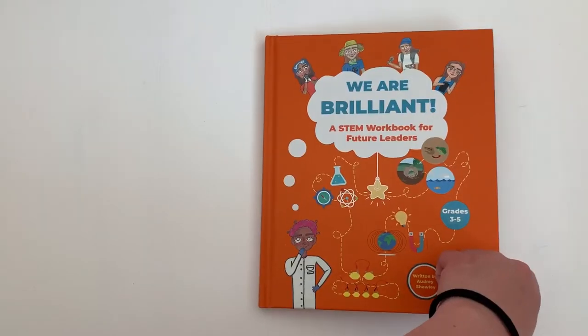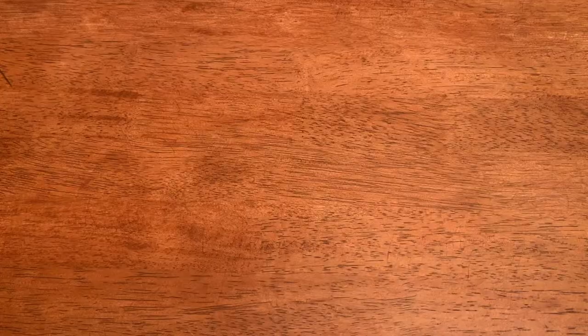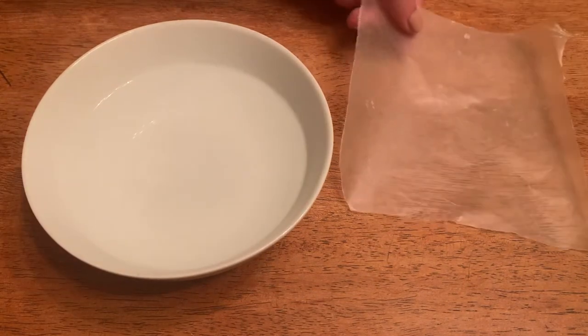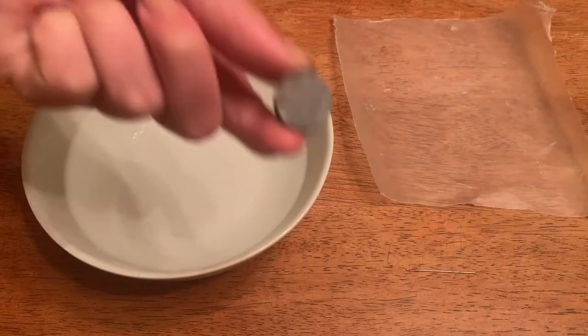This experiment is featured in our workbook, so today we're going to go through this together — be sure to check it out in our workbook as well. For this experiment you'll need a bowl of water, some wax paper, a sewing needle, and a magnet.